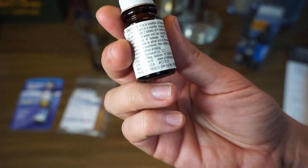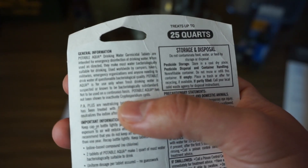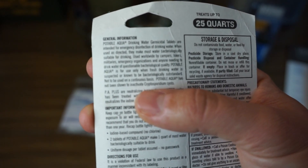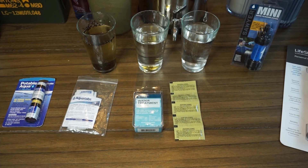It says right on the packaging that it's not necessarily known for killing or inactivating cryptosporidium. It says right here that it has not been shown to inactivate cryptosporidium cysts. So this is not effective against cryptosporidium — and that's not the case for some of these chlorine-based options.